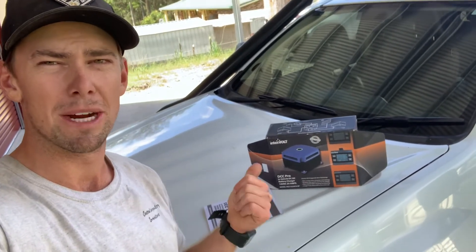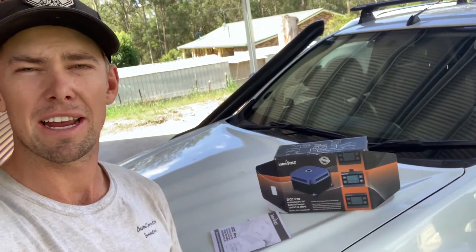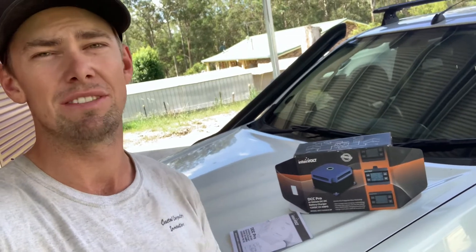Today we're fitting a dual battery system on the D-MAX. If you're running a fridge or you're out camping, then a dual battery system is something that you need, and if you don't have it then you should watch this video.